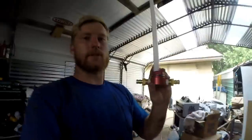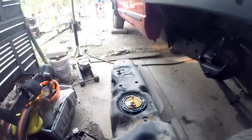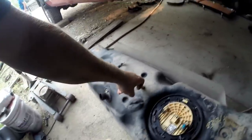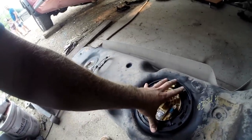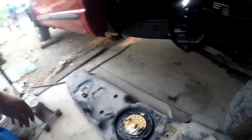Once you've got the tank out, you've got to put your suction tube up in there. To do that, you need an inch and three-eighths hole saw. You've got to find a spot somewhere on here — we're going to put ours right there. But we've got to take the old fuel pump out so we can gain access in there and make sure no debris falls in.